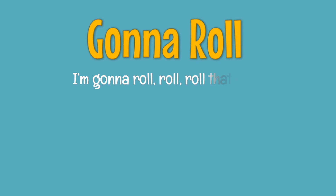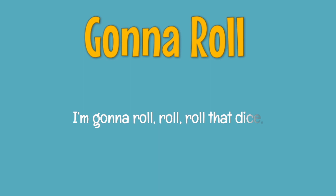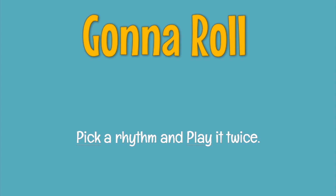Now it's our turn. Repeat after me. I'm gonna roll, roll, roll that dice. I'm gonna roll, roll, roll that dice. Pick a rhythm and play it twice.